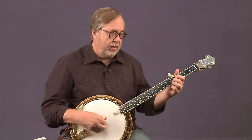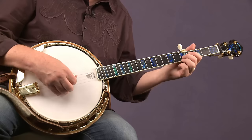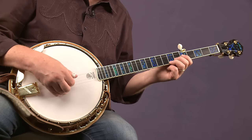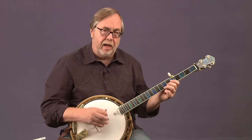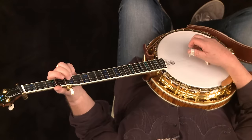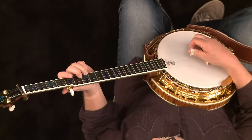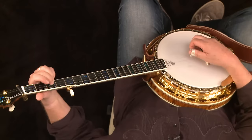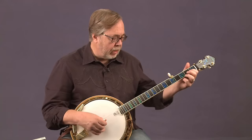So there's Boiling Cabbage Down in C. In the old days I would have — and if it's easier for you, you can certainly do this — used the ring finger on the fifth fret of the first string and the middle on the fifth fret of the second, then moved that position up so the ring is on the seventh fret of the first and middle on the sixth fret of the second. So it's ring and middle on the first and second strings, then same two fingers on the seventh fret of the first and sixth fret of the second, back to the fifth fret, down to the third, to the fifth, and up to the F position.